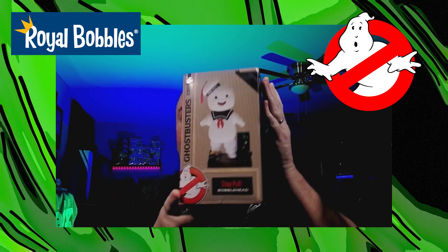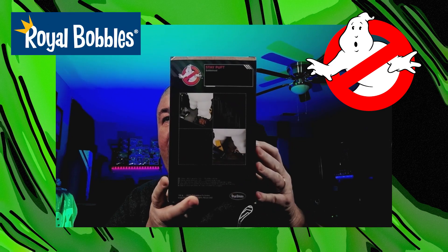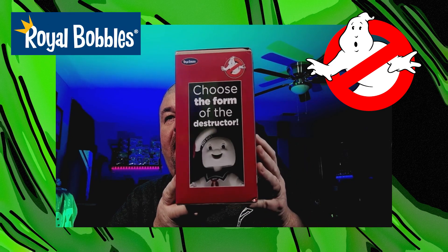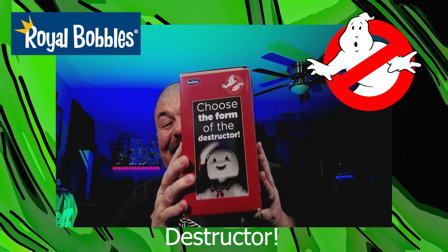So let's go at it. Let's check this thing out. Take a quick look around the box. Pretty simple. I love this — 'Choose from the form of the destruction.' That's cool. I love that.